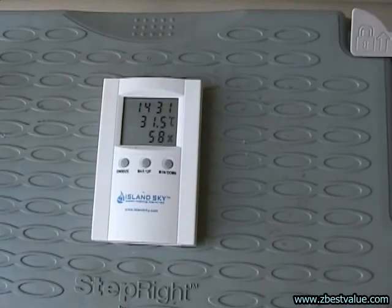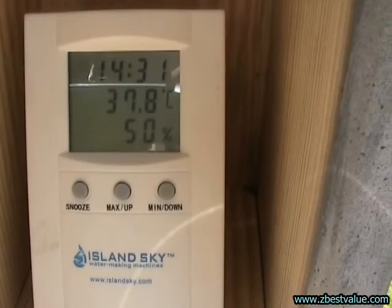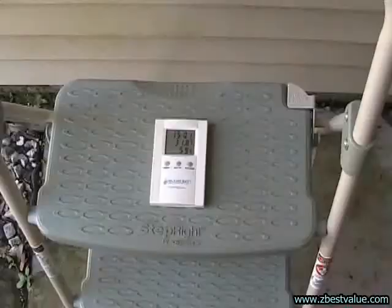It's 2 o'clock, we're doing a temperature check. Ambient is 31.5. Dark box is 39.2. Gray box is 37.8. Light box is 34.3. Heat shielded box is 33.5.